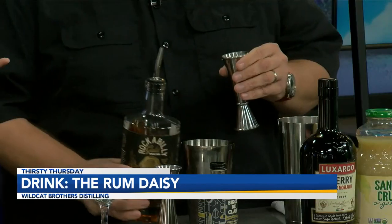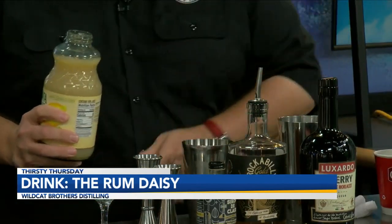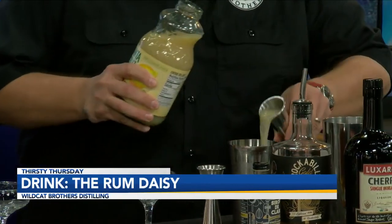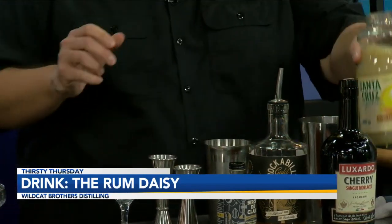Sours use lemon juice, so we're going to do two parts of our amber rum — we're using our Rockabilly Gold, a gold rum. We're going to do one part of lemon juice. One ingredient — it better just be lemons in there. That's exactly it.